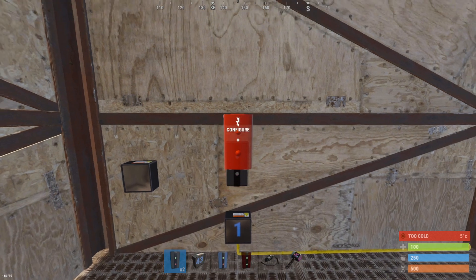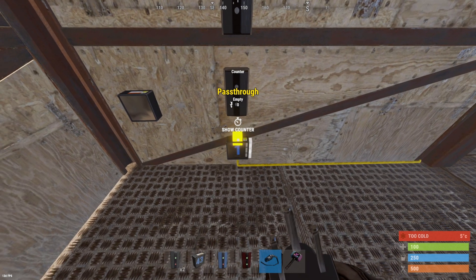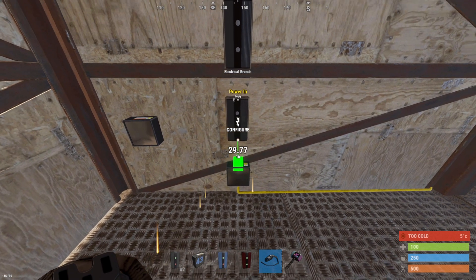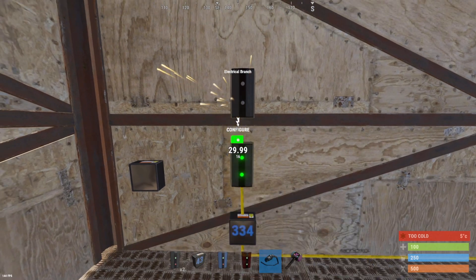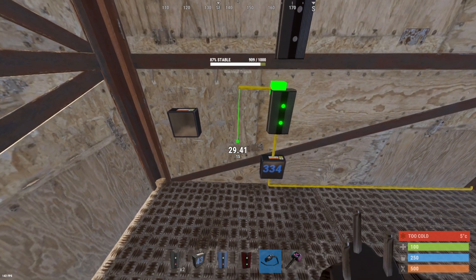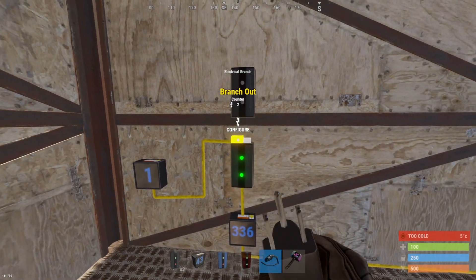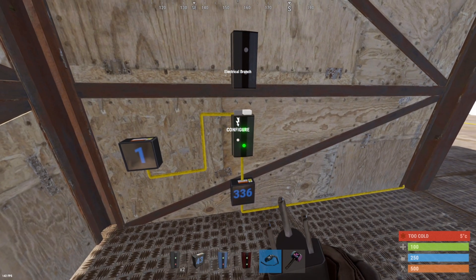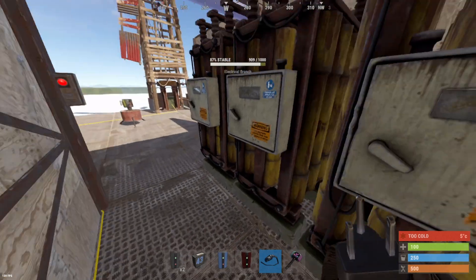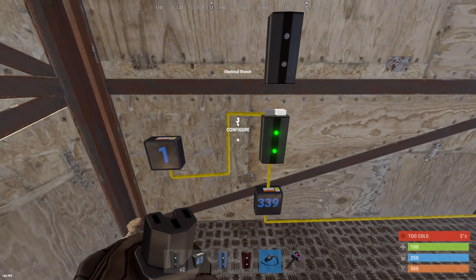Next, place two branches like this. Then take the pass-through from our first counter straight into our first branch, and the branch out from the first branch down into our second counter. This first branch is where you set the power for your circuit. I recommend not going over 300, because if you do, your batteries will not be able to handle the entire circuit.